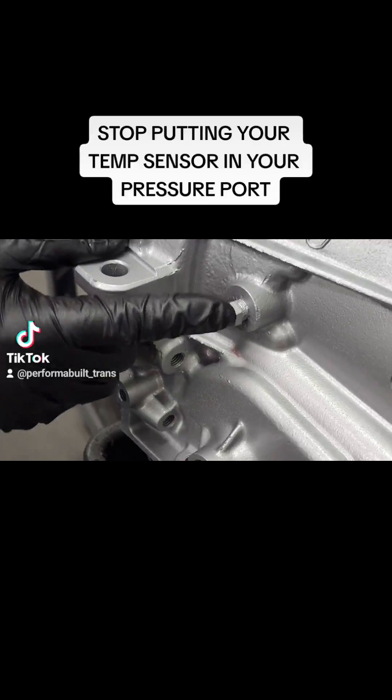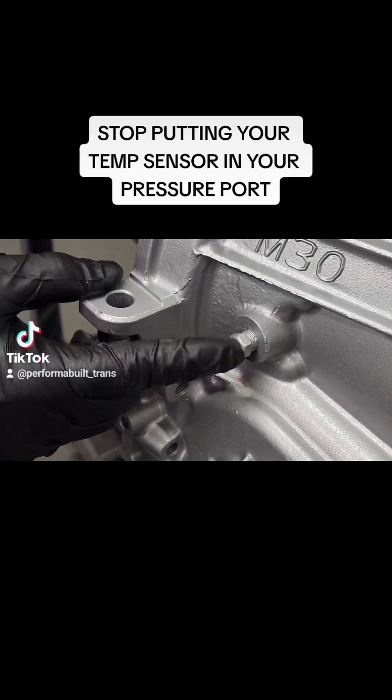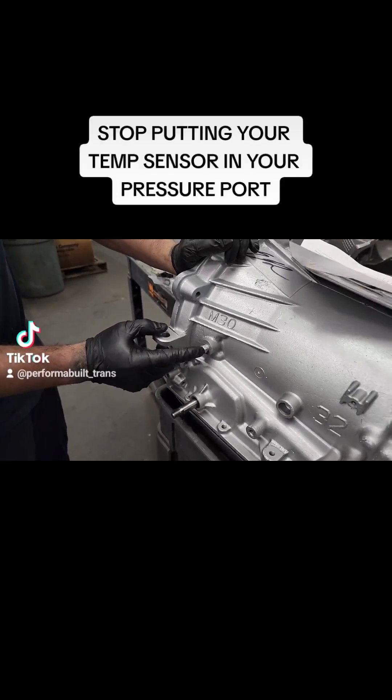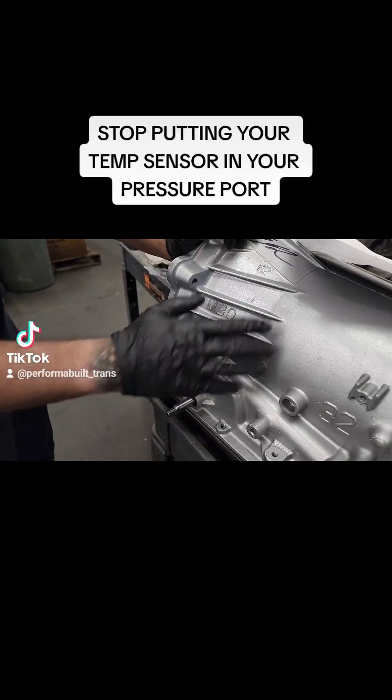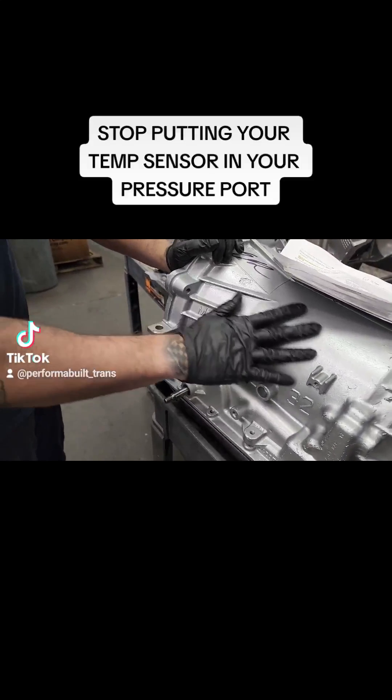I see a lot of temperature sensors being plugged in there and guys reading a little hot and concerned about it. Stop putting temp sensors in here — it's for pressure port only. If you put a temp sensor in here, you're only reading the temperature of the case, which is completely useless.